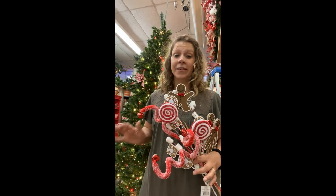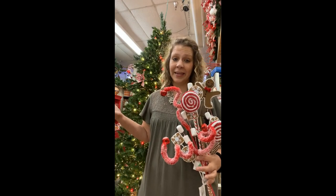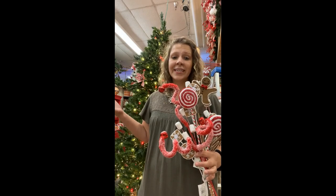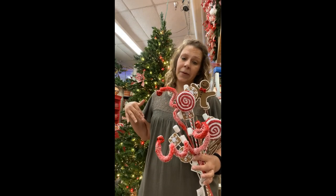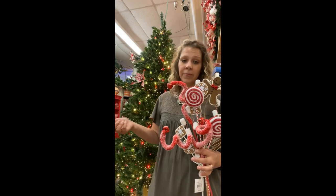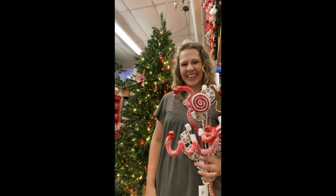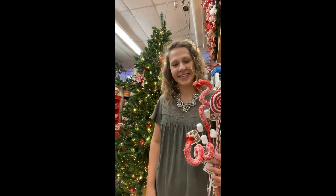We realize Christmas decorating is not one size fits all, so we're gonna do a large topper today but keep in mind you can always take these ideas and scale them back. We actually have some videos too that show some more simplified topper ideas that still use the sprays, but this one's gonna be big because we are in Texas and everything's bigger in Texas.